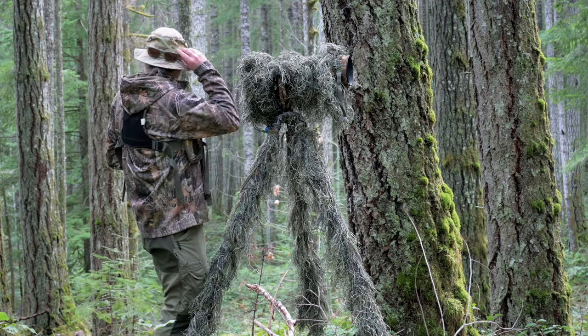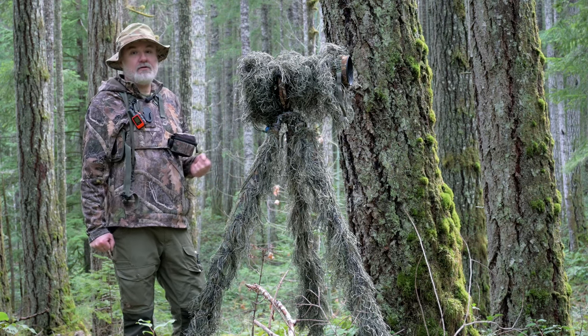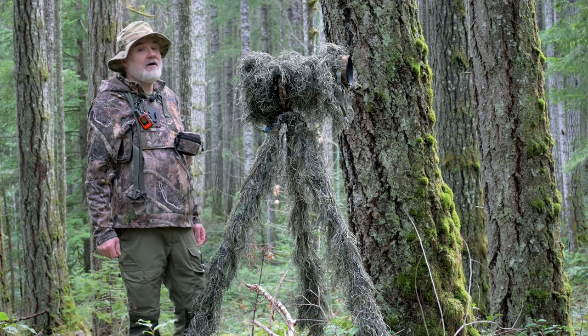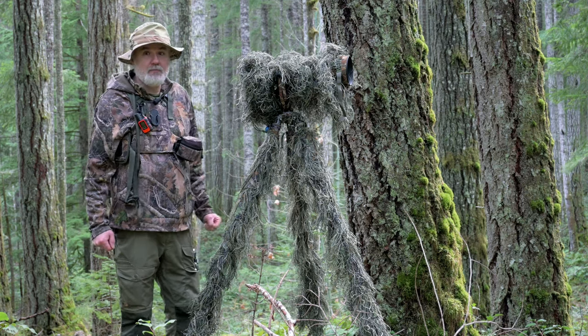As you can see, I even put my sunglasses on the back of my hat — a bit of a trick to make sure that anything trying to sneak up on you thinks you're looking at them. Does it work? I don't know. But I've had enough cougar experiences and close encounters that I'll use every trick in the book to not get eaten.